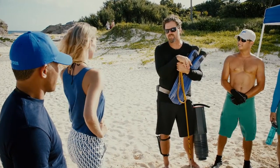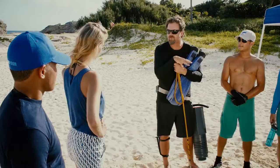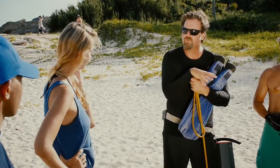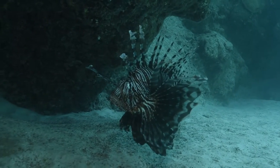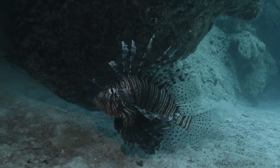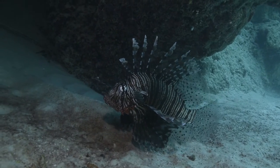I find it helps to develop a search image. When you're in the water, you're looking for the way a lionfish moves and you're looking for the outline. It is different from the other fish in the ocean around Bermuda. And once you begin to appreciate what you're looking for, you begin to see lionfish much faster with experience. So work on that search image.